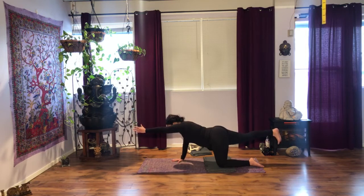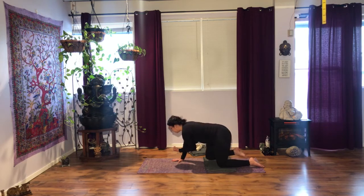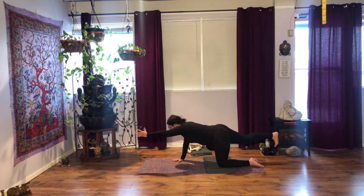Micro-bend the right elbow. Inhale here. Without rounding your back, as you exhale, bring your knee in, bring your elbow in — some of you may touch, some of you won't. Inhale, extend. Exhale. Three more. Inhale. Exhale. Two more.